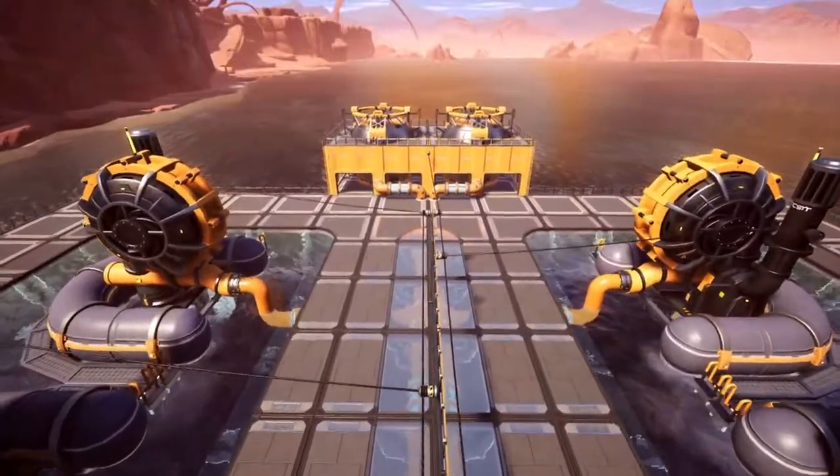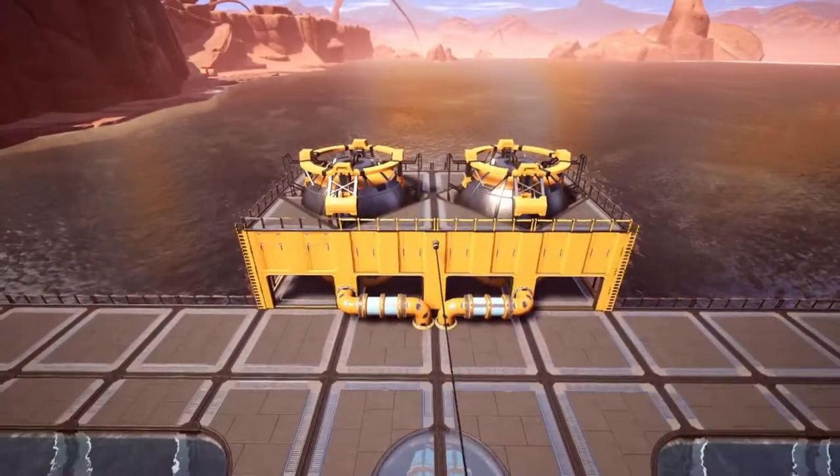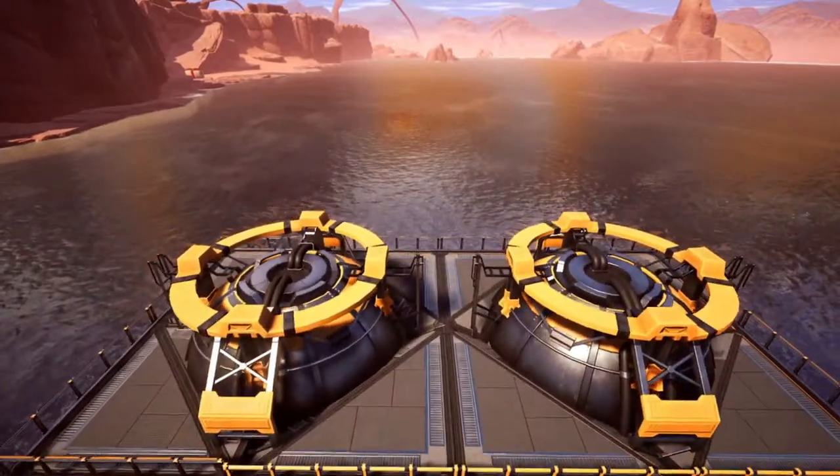Place fences around the edges of the structure so no one falls in, and add ladders if you want to your buffer building.